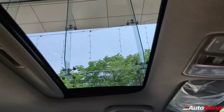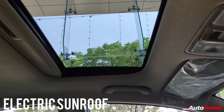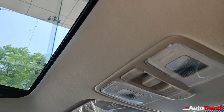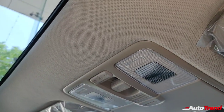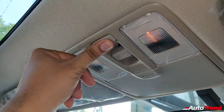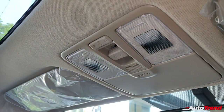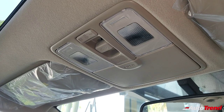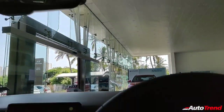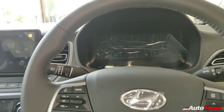Surprisingly, even on this SX variant you get an electric sunroof, which is a great feature. Just beside the sunroof controls, there are a couple of yellow cabin lights. It would have been nicer to have white LED lights for the cabin, but even this premium mid-size sedan has not provided white cabin lights.